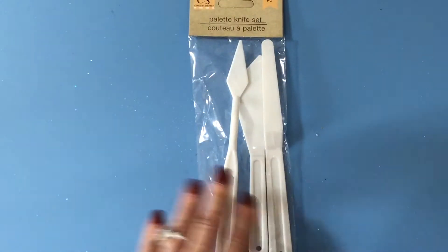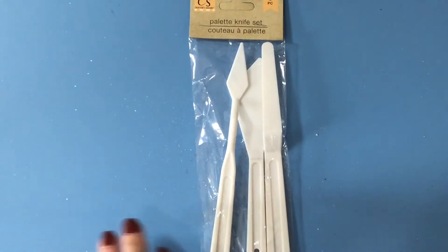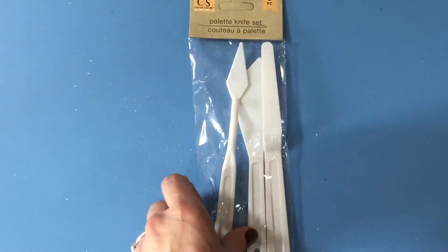And they always seem to have these at Dollar Tree — this is a great buy: three palette knives for a dollar.